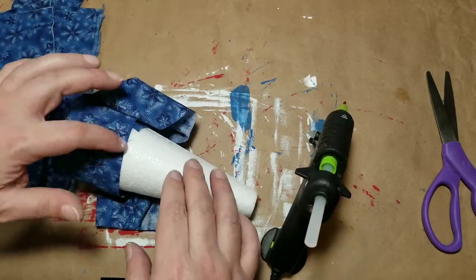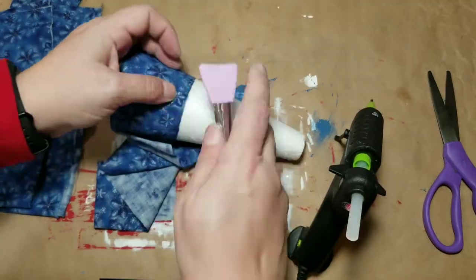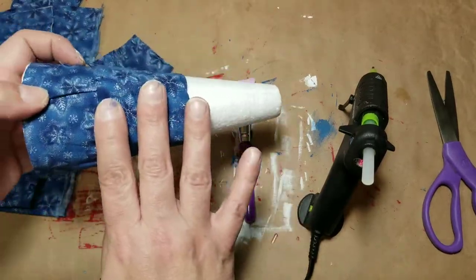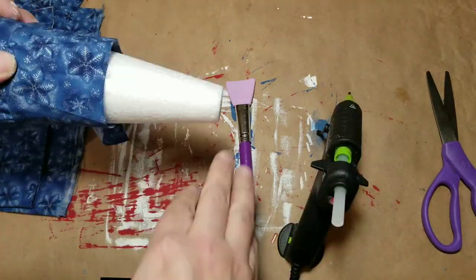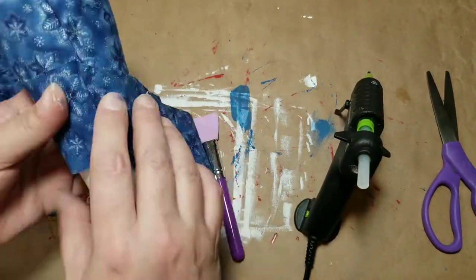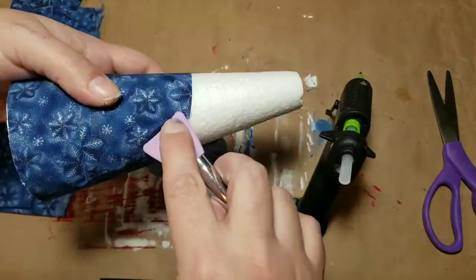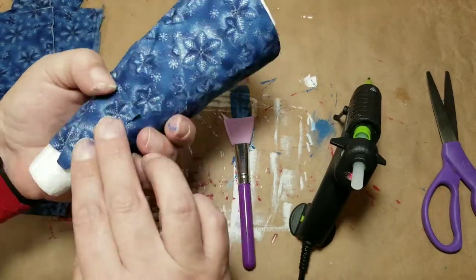I'm just going to wrap that fabric around — I cut it about two and a half to three inches wide. I think I would have cut it a little bit smaller if I was going to redo this, but I just glued it down and tucked it in. Because it's a cone, it's going to bulk out at the very top, so I was using my hot glue to tuck it in and form it to the cone. I'll keep doing that until the whole entire cone is covered. I run out of fabric before I get to the top, so I hot glue the fabric down and then grab a new piece.